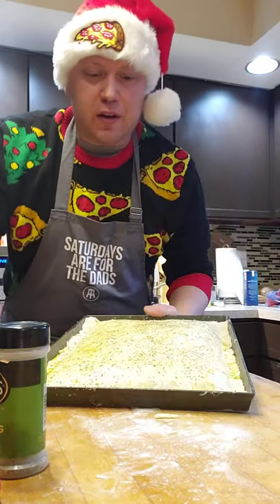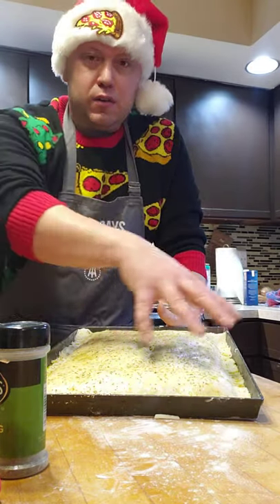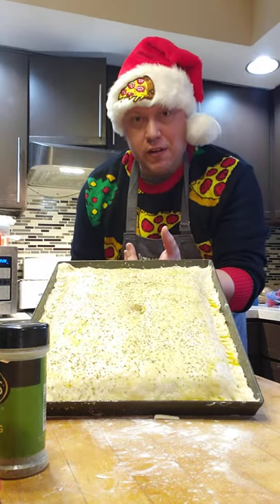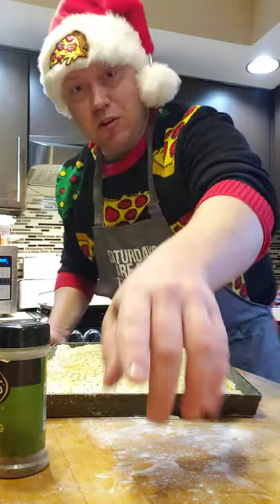Cook it in the oven. Depending on your oven, I'm going to use about 400 degrees, and cook it until it's golden brown. Pop a hole in the middle and you see the cheese start bubbling up — you know it's melted inside. And you have yourself a double crust white pizza, NEPA style. Merry Christmas, guys.